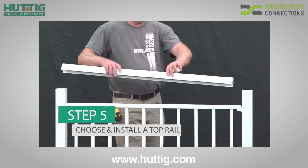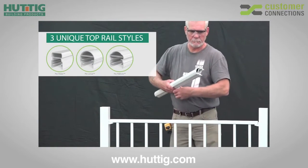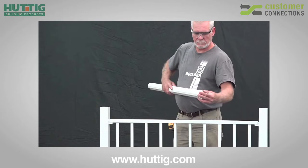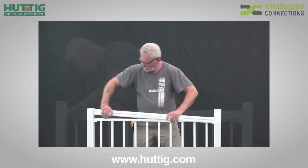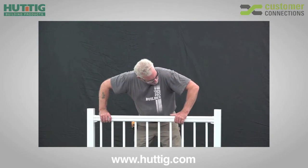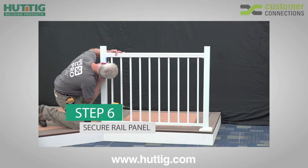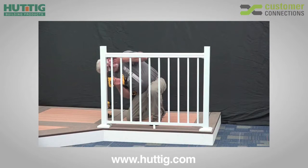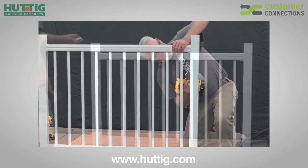Next, measure the length of the rail panel and cut the top rail, sold separately, to the same length. This should match the cuts made previously at the beginning of your installation. Press the top rail end covers onto the top rail and set into place on top of the rail panel. Press down on the top rail to ensure it fits snugly onto the panel and ensure that the top rail end covers are held in place securely by the mounting bracket. Using the holes in the bracket as a guide, pre-drill two 1 1/8 inch holes from under the bottom of the rail panel up through the top rail. Next, drive two 1 1/2 inch screws up through the holes, locking the bracket, panel, and top rail together, being careful not to drill through the top of the top rail.